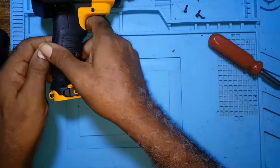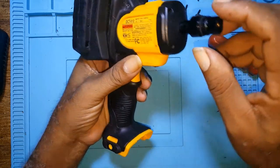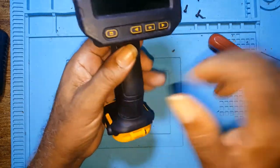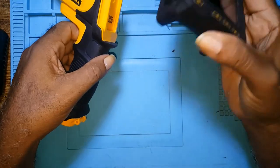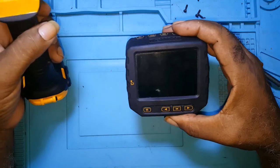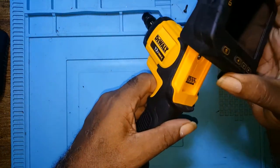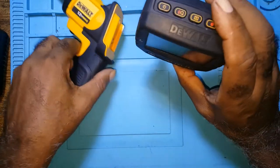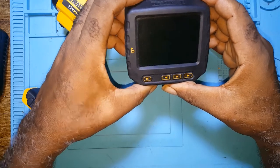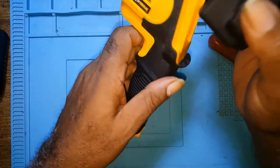This is the inspection camera monitor. I didn't take the camera itself because I thought it was going to be an easy fix. This is the monitor — it's wireless, so you can have this in one place and do your inspection with the camera elsewhere. It has a battery inside it, and when you press this button it's supposed to come on, but it seems like the battery is weak.